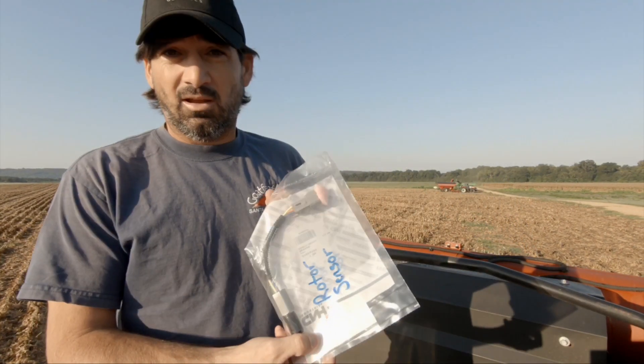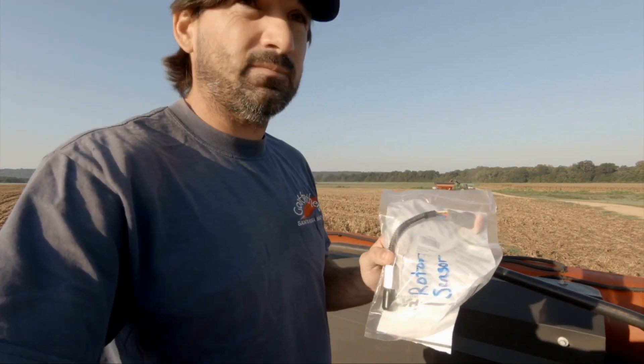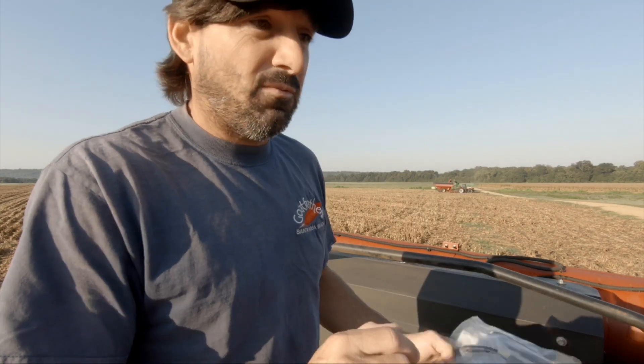Had an issue day one, and I'm hoping this sensor right here will fix the problem. This sensor reads the bullet rotor in the middle of the combine — that's actually what shells the corn. It wasn't reading an RPM on the bullet rotor, so it won't allow me to turn on my head.